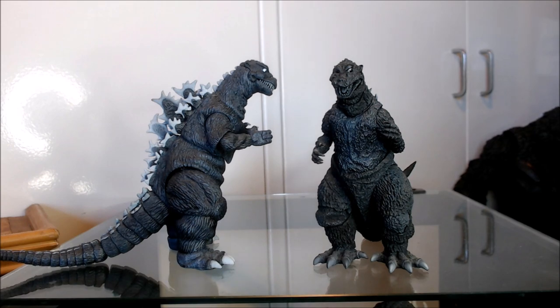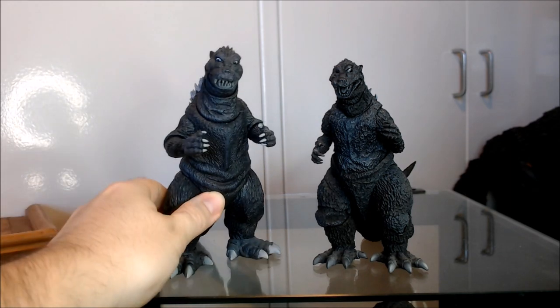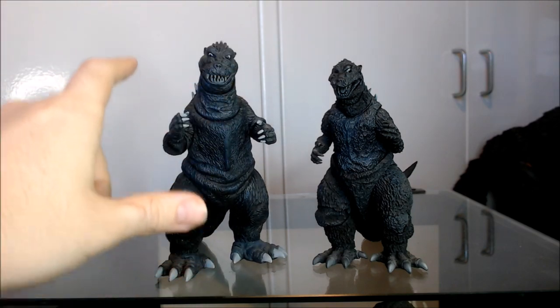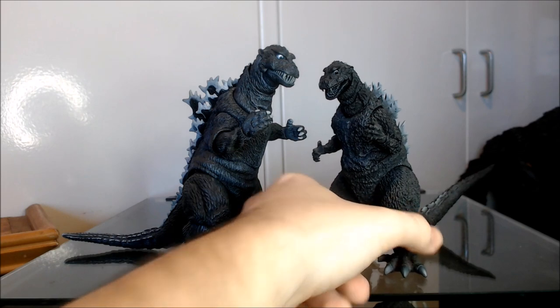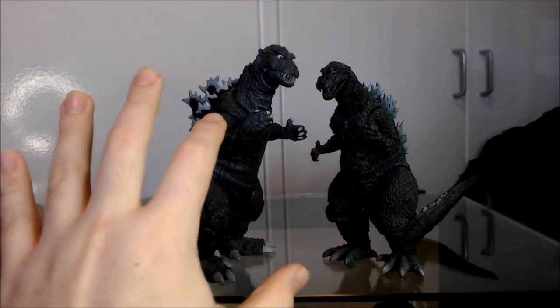I want to clear up that the people I'm countering weren't saying the NECA figure looks more like a guy in a rubber suit — they were saying that this specific NECA figure looks like the specific suit used in the 1954 movie. Not the MonsterArts. And I am so baffled by this. Because if you actually look at the suit in the movie — they used two suits, one cut in half for certain shots because it was too stiff for the actor, and a second full-bodied one — both of those suits pretty much looked almost identical to the MonsterArts figure, down to especially the proportions.